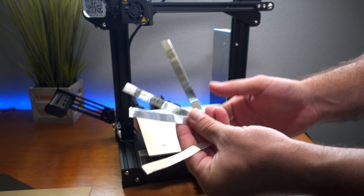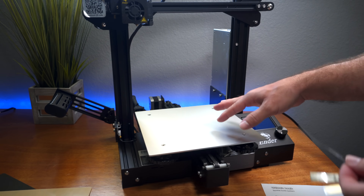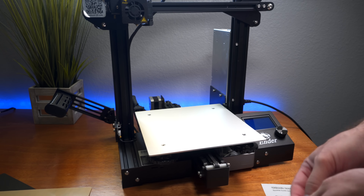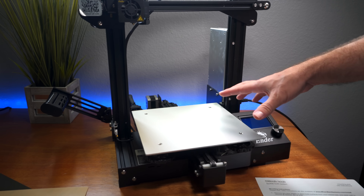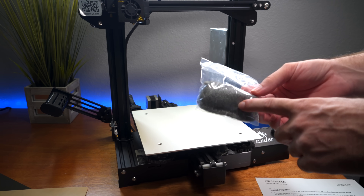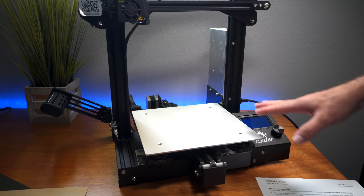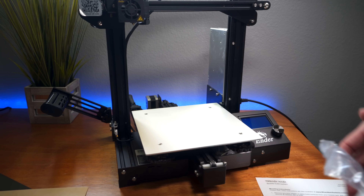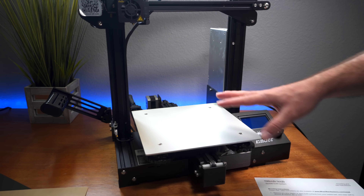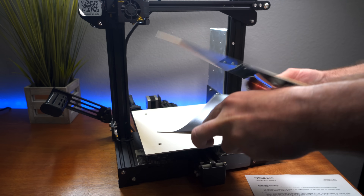Reading the instructions — those little aluminum strips are actually shims. If your bed has low spots you can use them to fill those in. If your bed is dirty you can use the scrubber to get every speck off. Since we took ours off cleanly and it's very clean right now, I'm not going to touch it anymore or put anything on it.